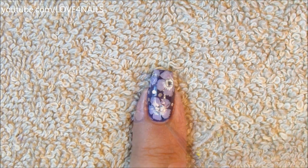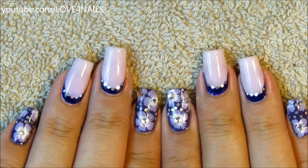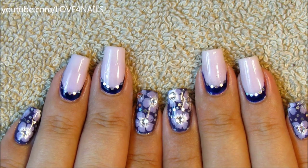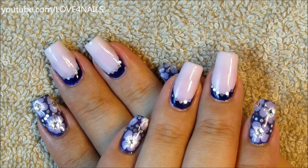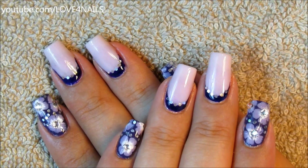You can add as many glitters as you'd like, and that's it — just apply your top coat and this design is complete. I hope you guys enjoyed this video and try out this nail art design. Thank you so much for watching and I'll see you next time. Bye!